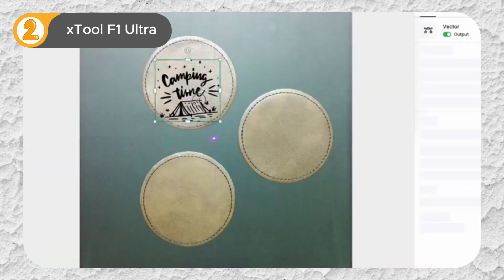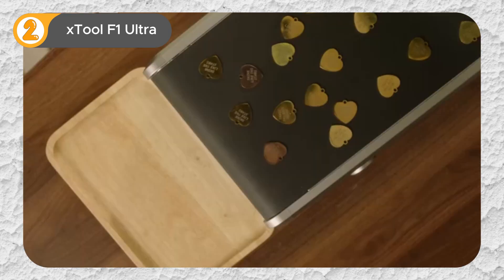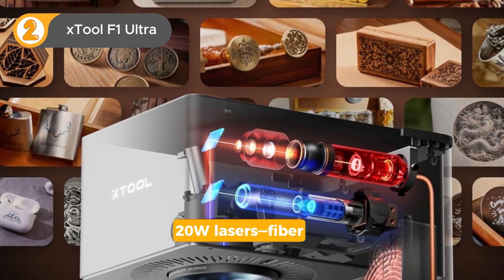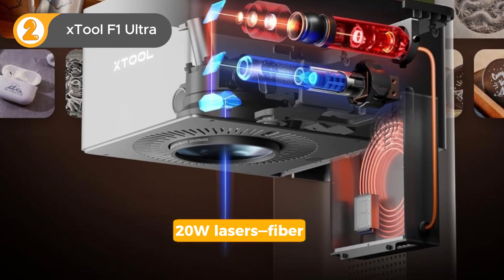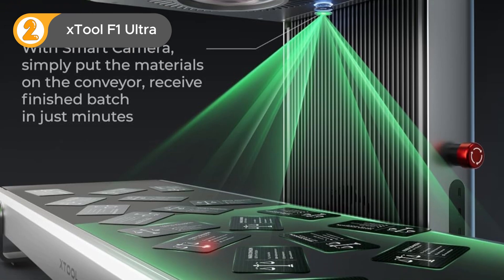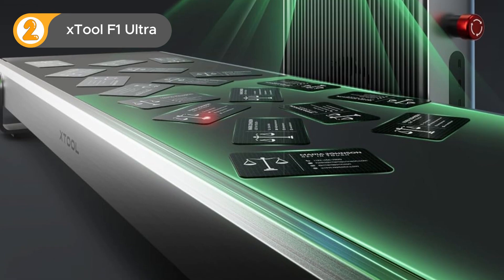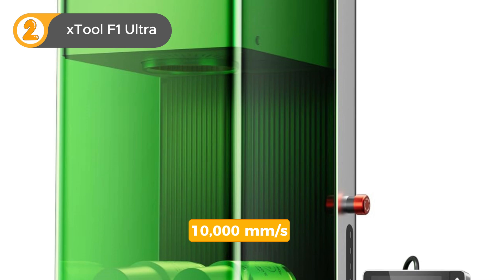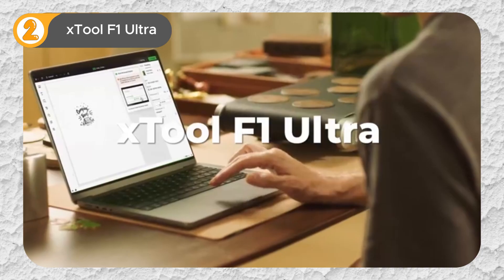The X-Tool F1 Ultra stands out as a true powerhouse in laser engraving, securing its place as a top contender. This machine boasts not one but two 20W lasers — fiber and diode — providing exceptional versatility for various materials. The fiber laser delivers deep, impactful engravings on metals, while the diode laser excels at delicate cuts on wood and acrylic. Experience unparalleled engraving speed with the F1 Ultra's 10,000mm per second capability. The automatic focusing feature eliminates manual adjustments, ensuring consistent precision.